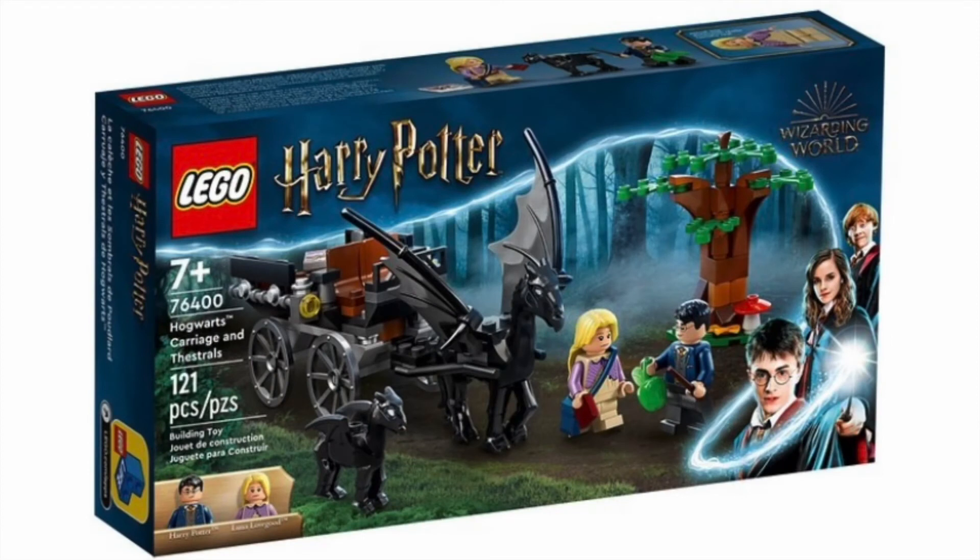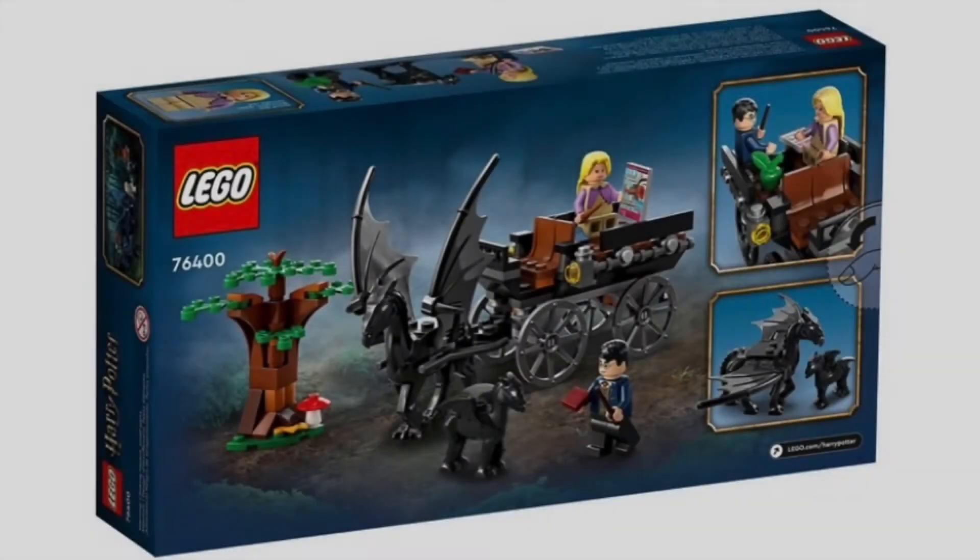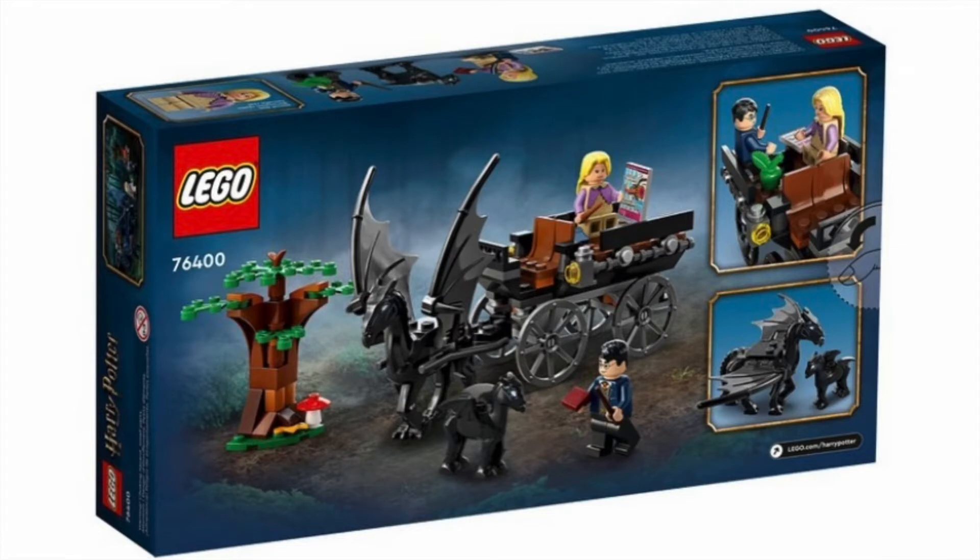The very first set is set number 76400, Hogwarts Carriage and Thestrals, with 121 pieces. This set will be retailing for $19.99 USD, and this is so cool. We get a baby Thestral for the first time ever in LEGO form, which is so cool, and of course the normal Thestral mold returns for the first time since Fantastic Beasts in 2018. You get a brand new exclusive Luna Lovegood and Harry Potter minifigure, which is absolutely phenomenal, along with a pretty decent tree build and a very accurate carriage build.